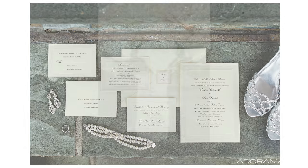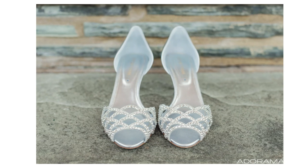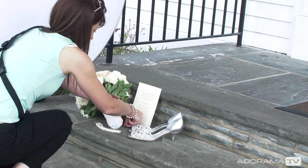When I photograph wedding details, I like to make sure that I'm photographing them all in the same place. While the wedding details will look great if I photograph the shoes in one place, the rings in another, the invite in another, they're all going to go together on an album spread, or next to each other on a blog post. So I like the consistency and cohesiveness if I photograph them all in the same or similar place with the same or similar light.